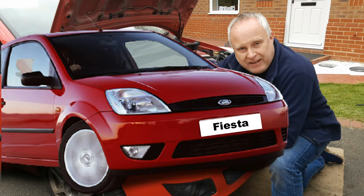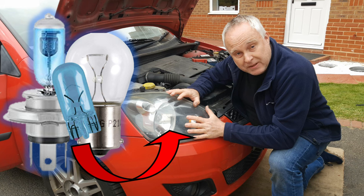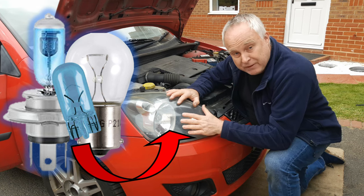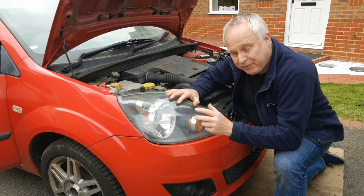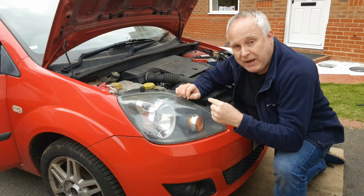Today's tutorial is Fiesta headlight removal as a prelude to Fiesta headlight bulb replacement, because unfortunately on this Mark 6 Fiesta it's necessary to remove the headlight from the car before you can replace any of the three bulbs that are in there. So stay tuned, let me show you how.